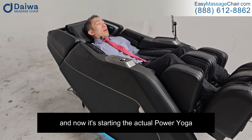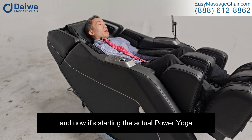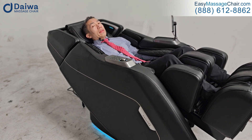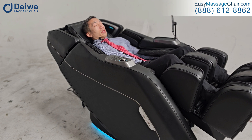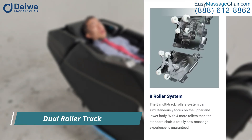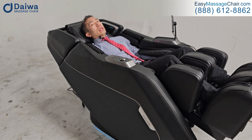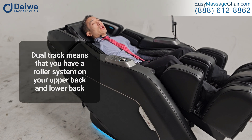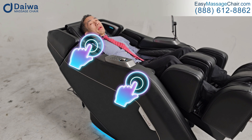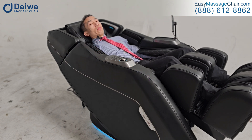The body scan is complete and now it's starting the Power Yoga program. The next standout benefit of the Pegasus Hybrid is the dual roller track. It's a pretty hot new feature, which means you have a roller system on your upper back and a separate one on your lower back.